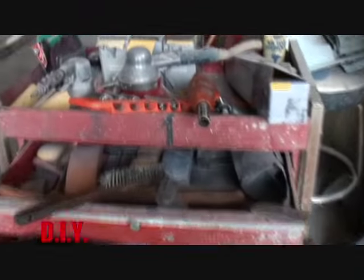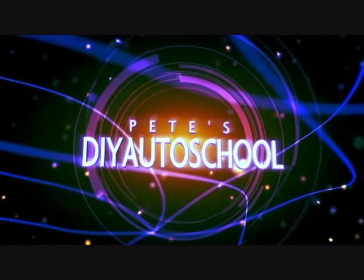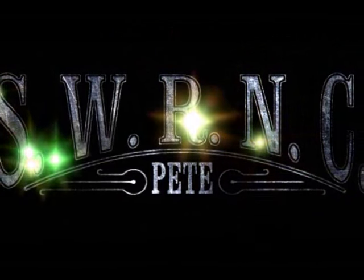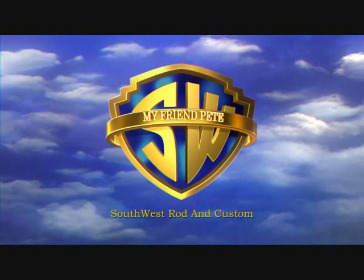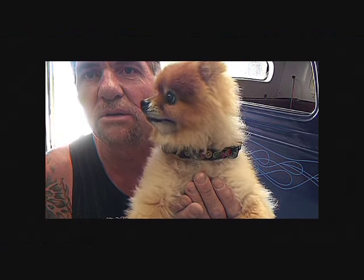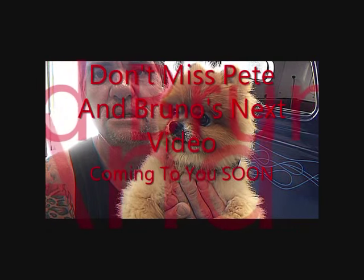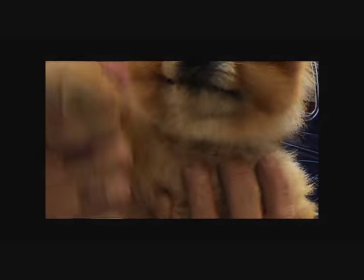DIY Automotive School — classes don't stop till you know everything. We'll be back. This is Pete, Southwest Riding Custom. Take it easy, have fun, and enjoy what you're doing. See you later. Adios amigos.